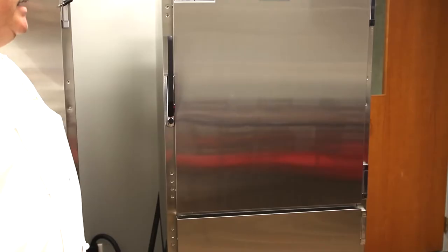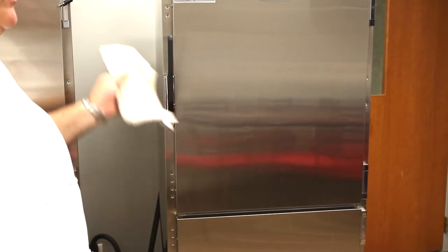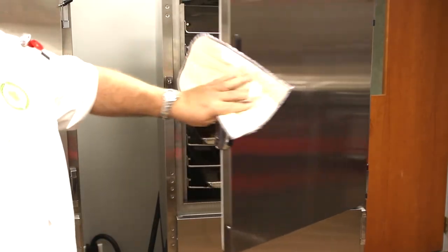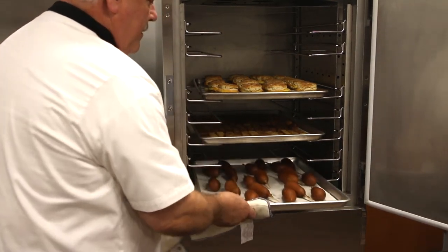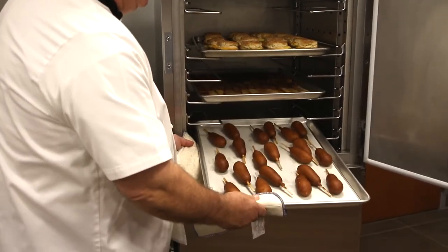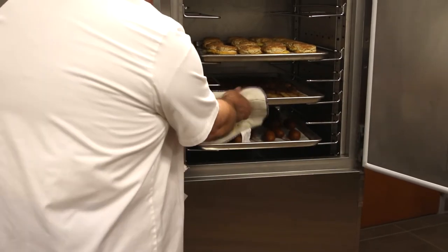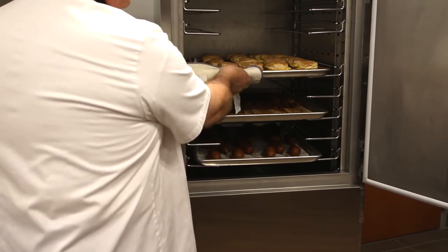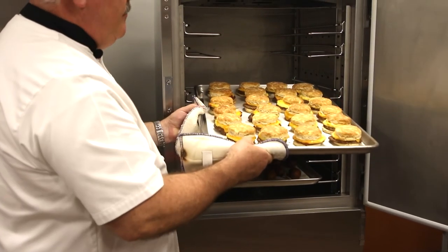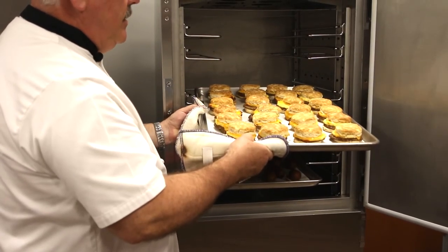The oven will now count down on the timer and will be hovering at 350 degrees to get that food properly heated and safe for the children. Now that the oven has gone into a hold cycle from cooking, our breakfast items are all ready to go — everything from our tasty pancake on a stick, the sweet-smelling cinnamon of the French toast breadsticks, and of course our sandwiches, hot and toasty.